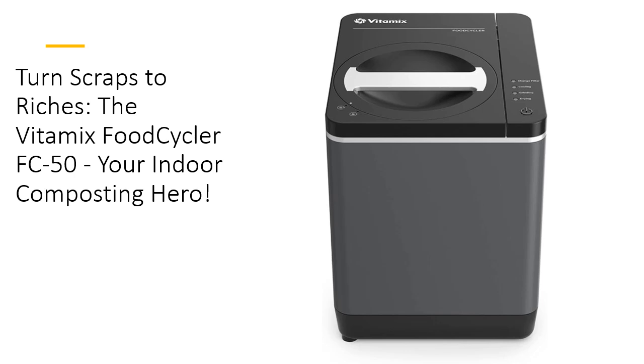Unlike traditional composting, the FoodCycler FC50 is odorless and hassle-free thanks to its carbon filter lid and whisper-quiet cycles. It's indoor composting without the stink. Literally.